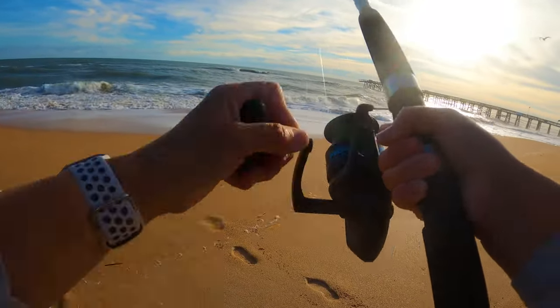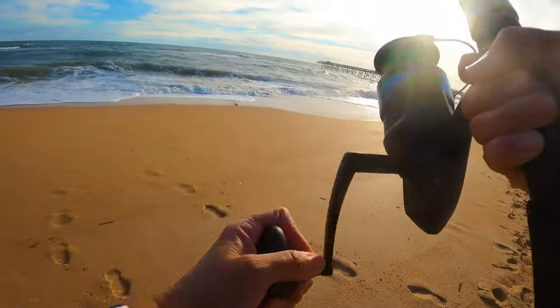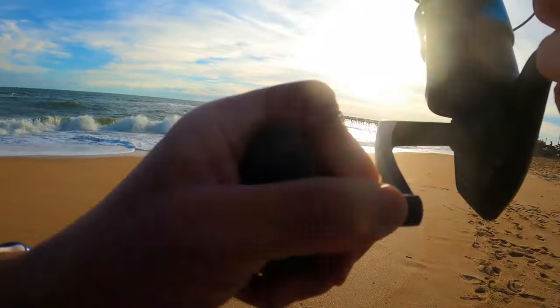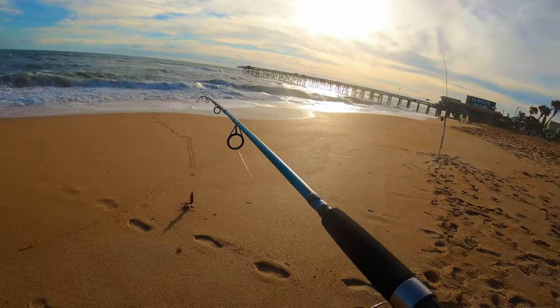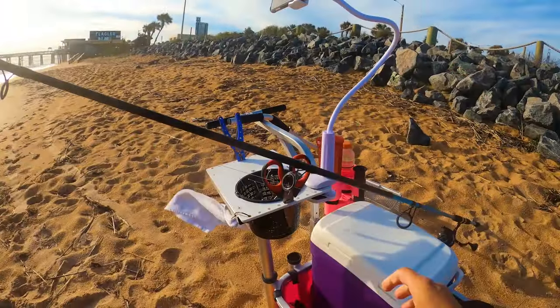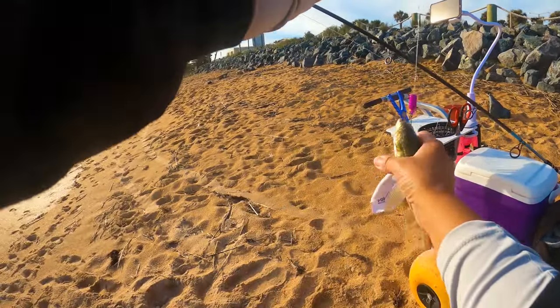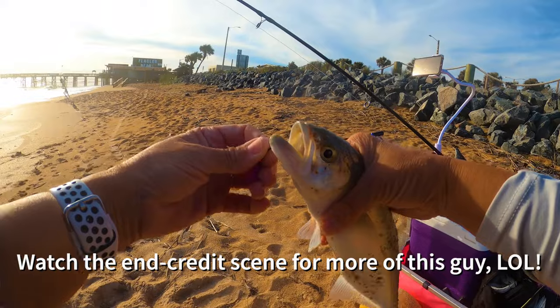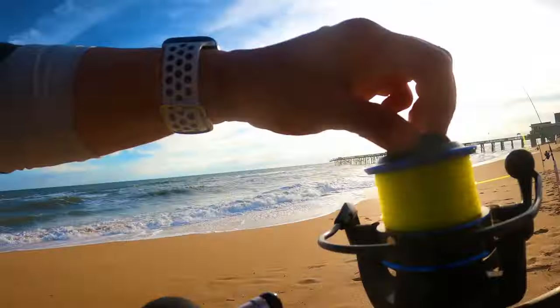Something right here - it didn't look like a huge bite, something's fighting, I just can't tell. There we go - hey, it's another species, it's a bluefish! He looks a little small, I think he's going to need to go back.